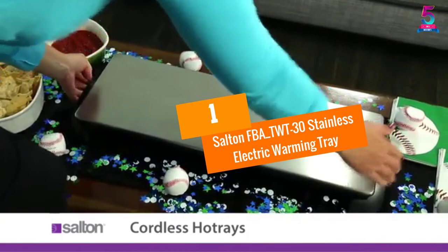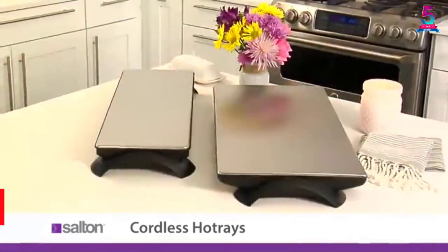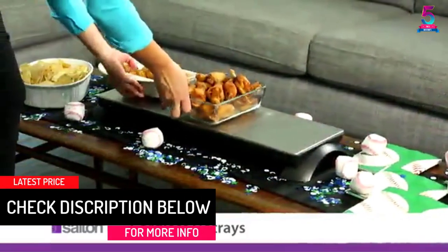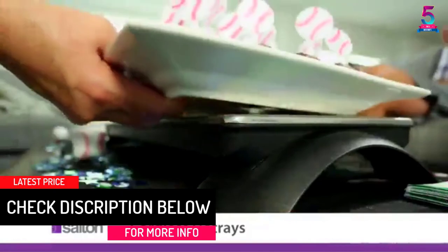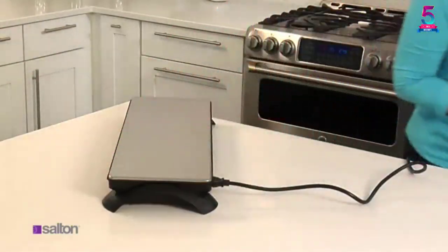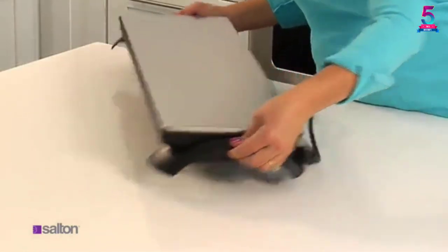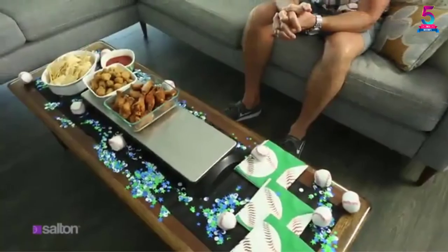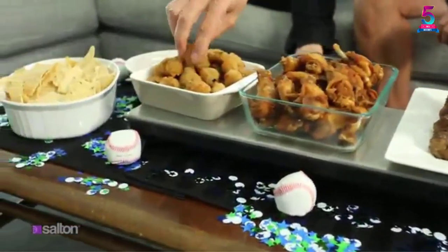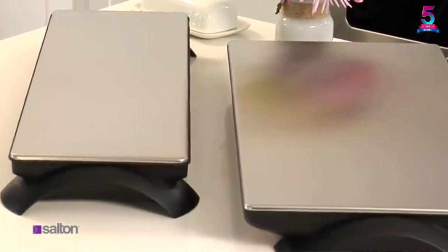At number 1, the Sultan FBA TWT30 Stainless Electric Warming Tray. Constructed using high-quality stainless steel material, this warming tray by Sultan offers resistance against rust and durability. Whether you are throwing a party, family gathering, or gathered around a TV watching your favorite movie, this electric cordless warming tray will keep your food warm for a long time. Using this tray is very simple — plug it in for 8 minutes to enjoy warm food for 1 hour.